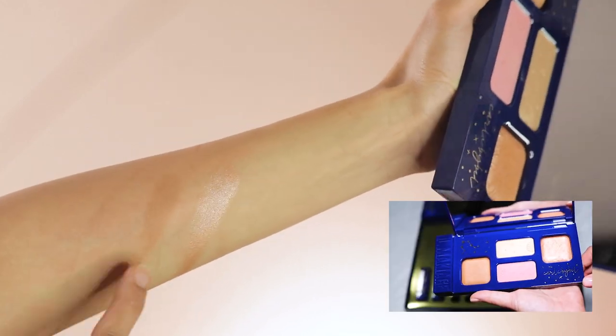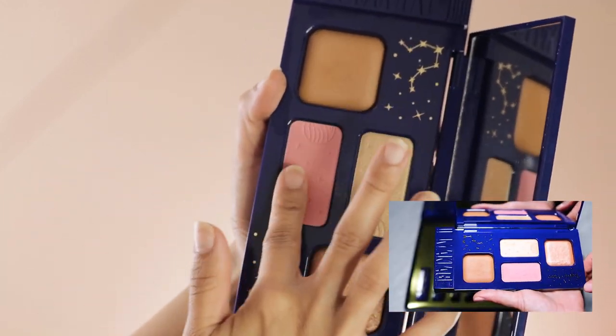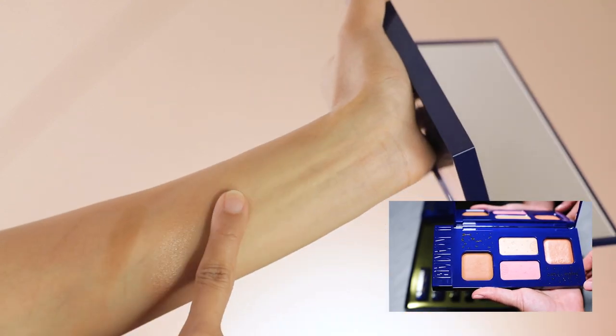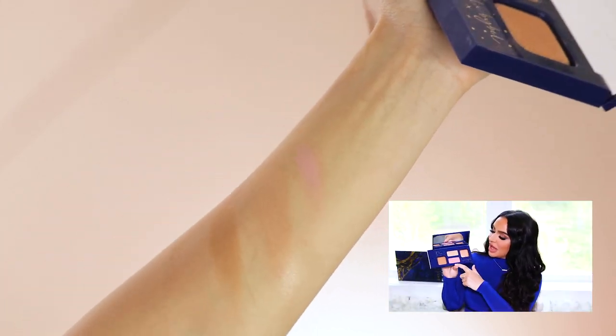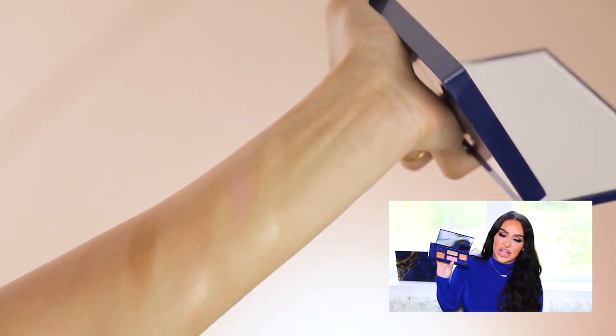The palette is super luxurious quality — there are two baked products, a highlight and a bronzer, infused with Vitamin E and jojoba oil, which gives a gorgeous streak-free contour and highlight. There are also pressed pans with a blush and a highlighter featuring a really cool pressed design with little stars and a little planet. The brushes are high quality, made of synthetic fibers, and are going to be the softest brushes you ever use — one angled brush for bronzer and contour, and a powder brush mostly for blush.